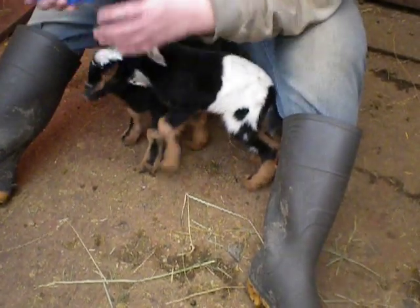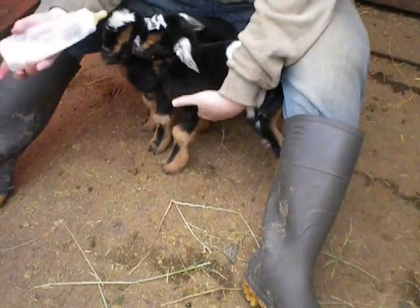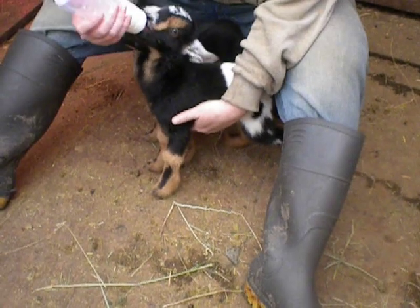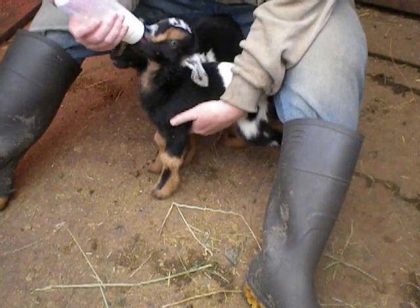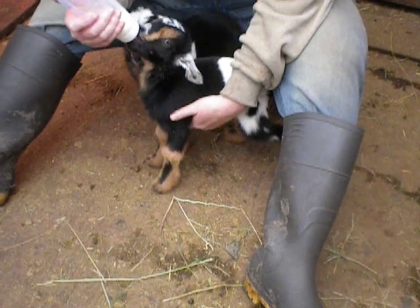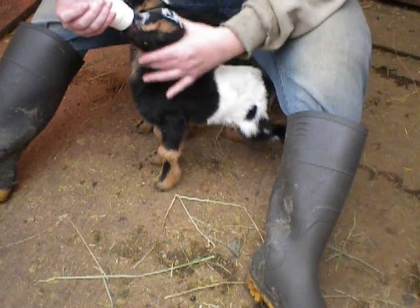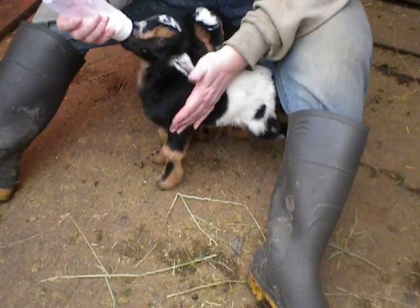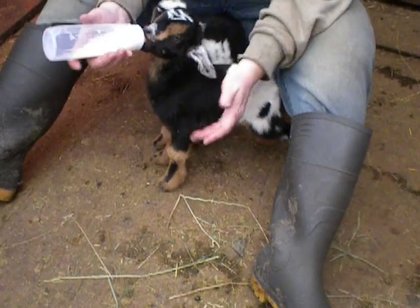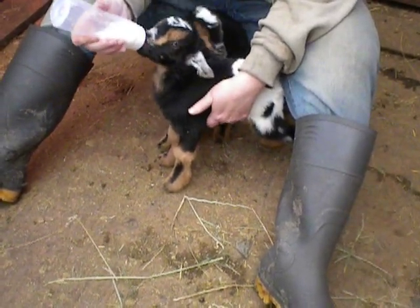The first 24 hours are critical — that needs to be colostrum, and it needs to be every two hours. One thing I've found with frozen colostrum is it's hard to get it through a bottle. So if you use a syringe, be very careful because it's super easy to aspirate them. Make sure you've got a proper pitch when you're bottle feeding, as if they were under their mom. If you try to feed them straight down or on their back like a human baby, the milk will go in the wrong stomach and that can make them really sick.